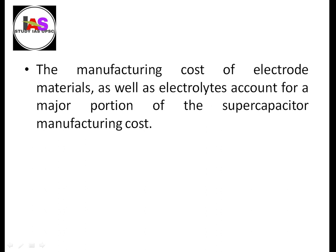The manufacturing cost of the electrode materials as well as the electrolyte accounts for the major portion of the supercapacitor manufacturing cost.